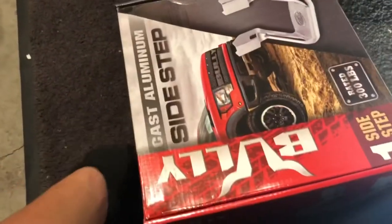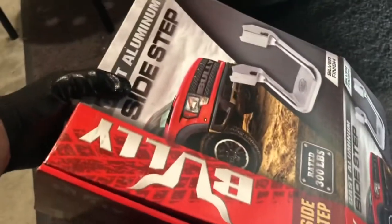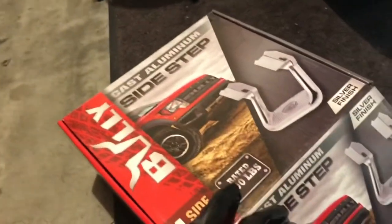It's a Bully sidestep — the box shows a Ford Raptor and says 'Bully' on the grille, but it actually says on the box that it can accept a 4Runner from 1984 to 1995. My 4Runner is a 1995, so this will totally work on it.